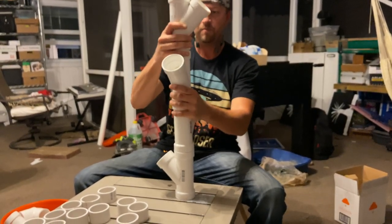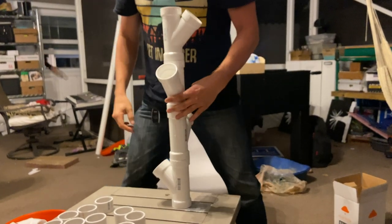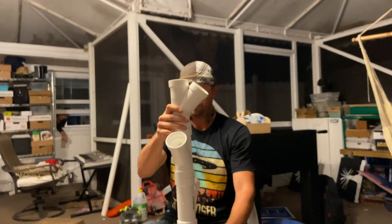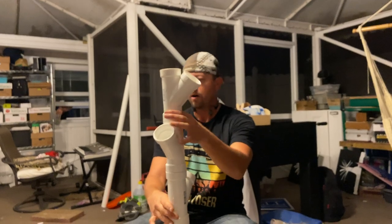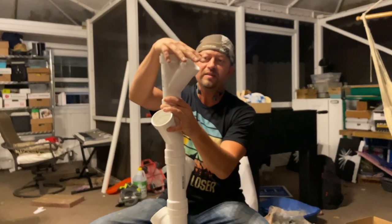So this is going to be facing this way — yeah, it looks about right. So we've got one, two, three, four, and this is supposed to be about seven feet, roughly. We'll know when we get there.